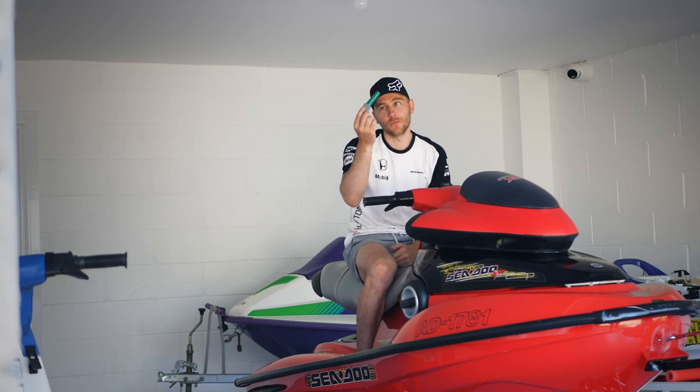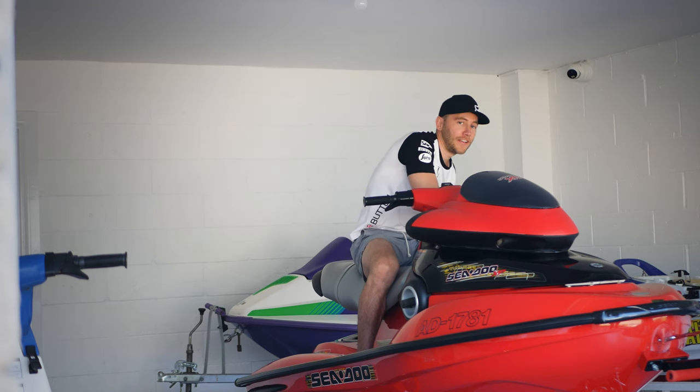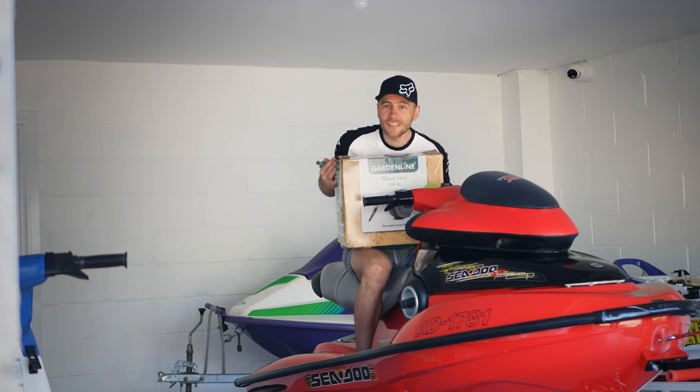So today we're unboxing this, well not just this, this as well. So if you want to see it, keep on watching.